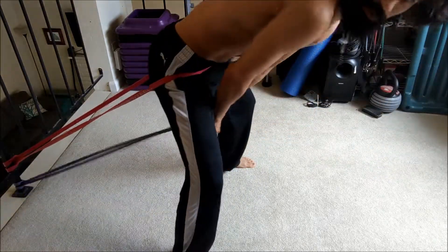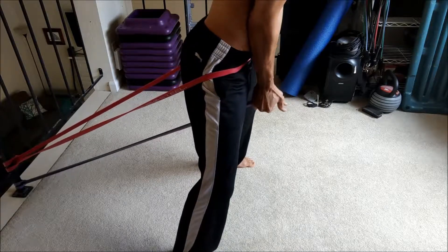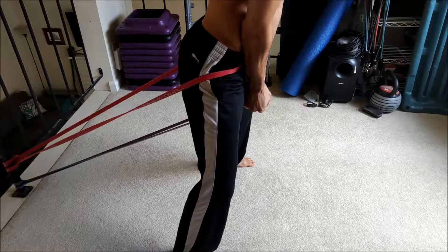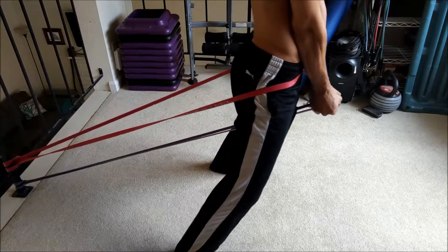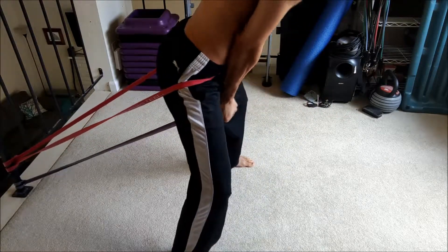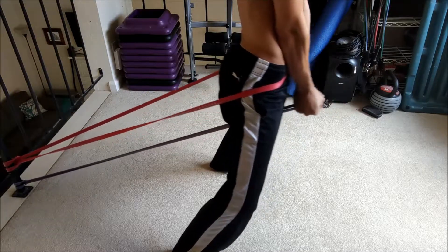So do them both at the same time. Now what's happening is because I'm holding this band, my grip is activated, my core is engaged, my lower back has to fire — which it should learn how to do with the butt. And as I pull both forward at the same time, now my hips really have to learn how to work with the core.